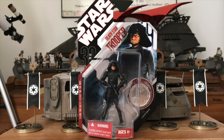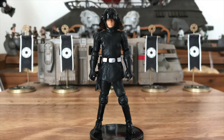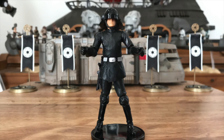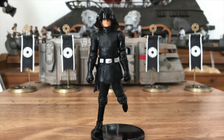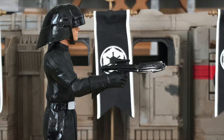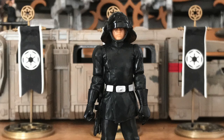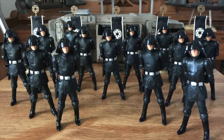By then, Kenner had been sold to Hasbro, and we got a significant upgrade: Super Articulation. The 30th Anniversary Death Star Trooper was pretty great due to its multiple points of articulation — 14 points, in fact, with 9 being ball-jointed. It came with a standard E-11 blaster, working holster, and a removable helmet. I loaded up on them. I had 38 at one point.